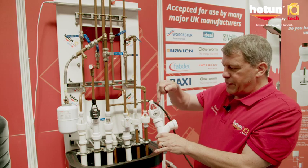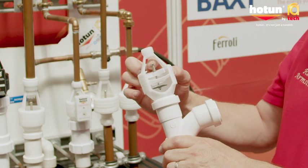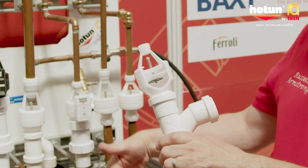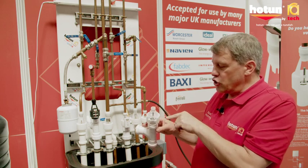But when there's water dripping, the valve will open under the weight of the water and then close again once the water's flowed to drain. Unique to Hotton is the open-sided construction.